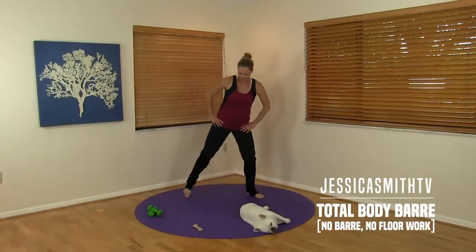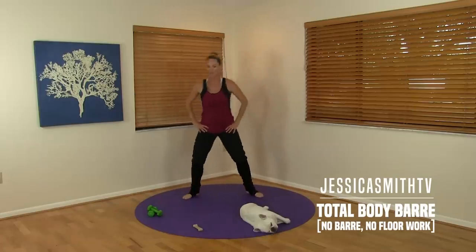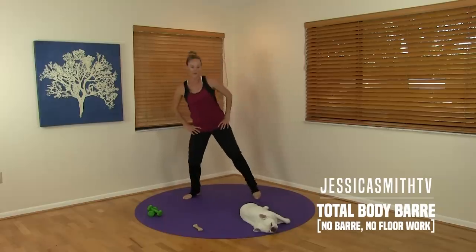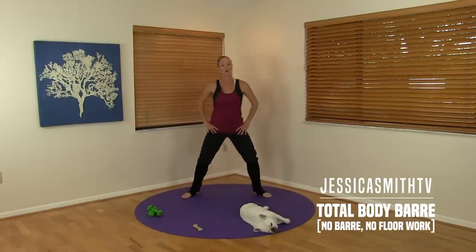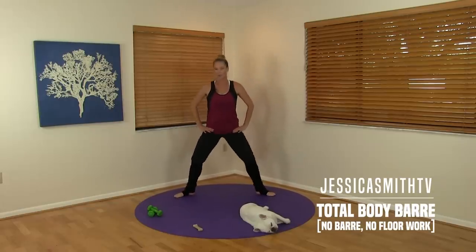We're just starting off with a little side-to-side toe tap, working through those feet and those ankles. Just a few more. Let's steady the feet and take a small plié position. We're still in warm-up mode — we're not making this too big. Just take it down and up.